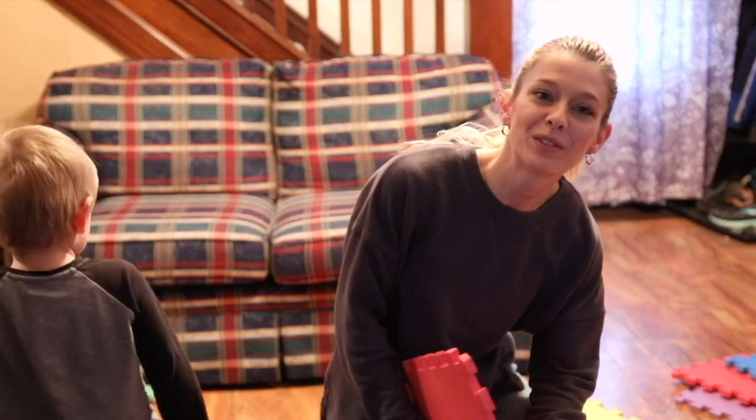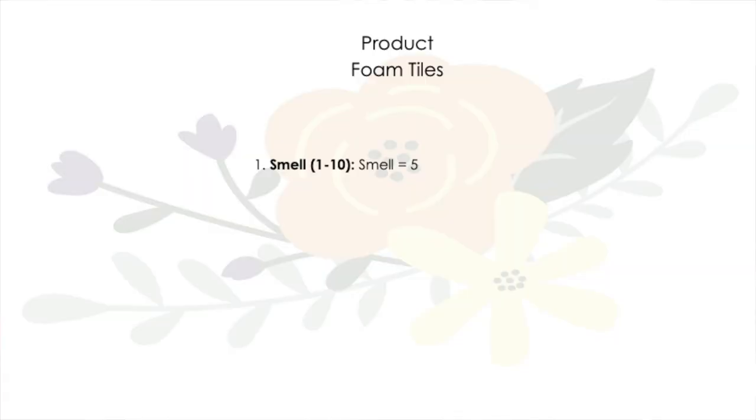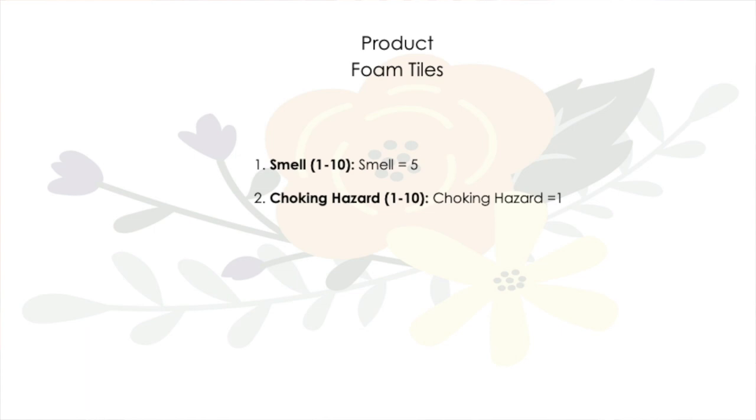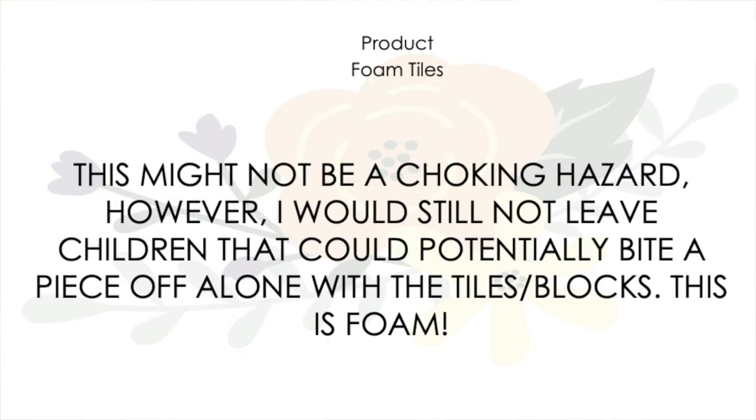Now that we built it and we've destroyed it, I'm going to rate this. Smell: when we first got this, it did have a bit of a smell so we let it air out for about a day before we actually started using these. Choking hazard: these are obviously not a choking hazard. These will not fit in a toilet paper roll.